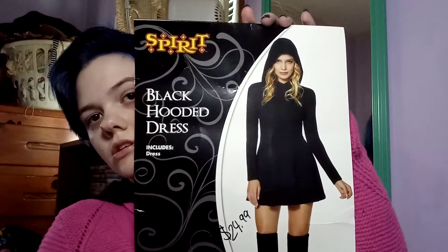I actually have on this cute hood and dress I got from Spirit Halloween. It was $25 including tax, and it's in a size small. A size small usually ranges from a size 4 to a size 6.